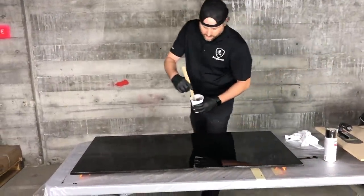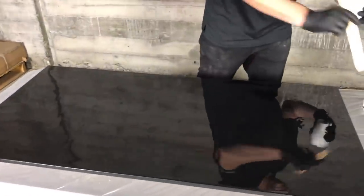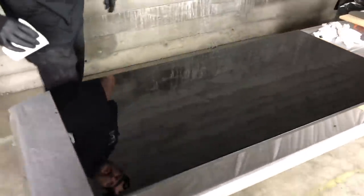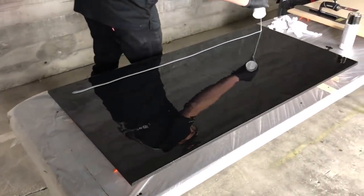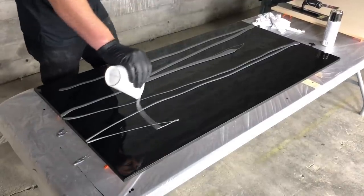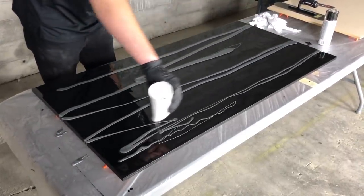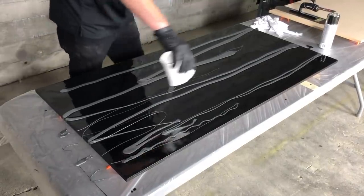We're going to take our silver metallics and just do this randomly. I don't want them even — I want them all random. I want thicker and thinner spots. That's what makes it look really cool.